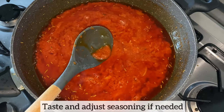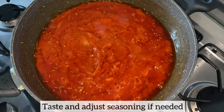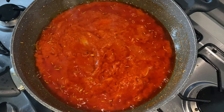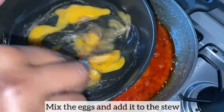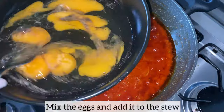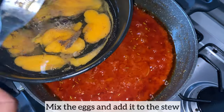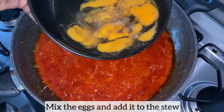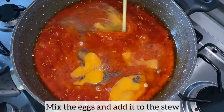Don't forget to taste your stew and adjust your seasoning according to your taste. I am now going to mix the eggs, ensuring that the yolk is not completely mixed. Next I'll pour the eggs into the stew and gently stir to loosen up the eggs. I will cover and simmer on low heat until the eggs bubble up.